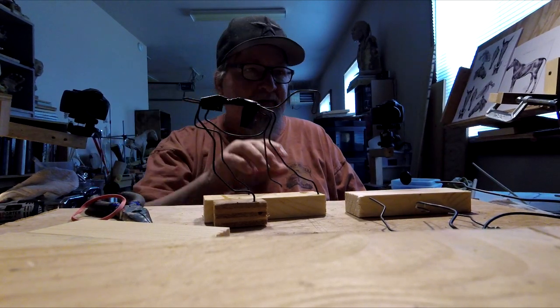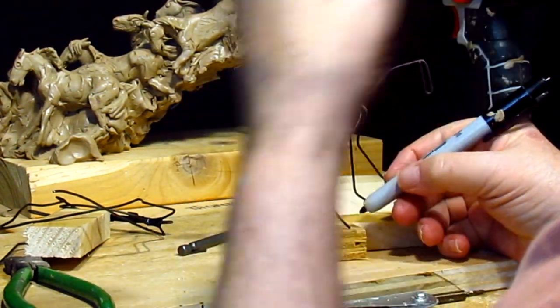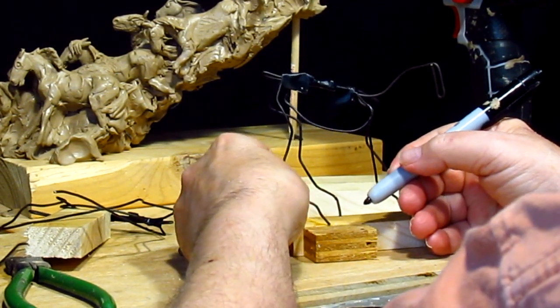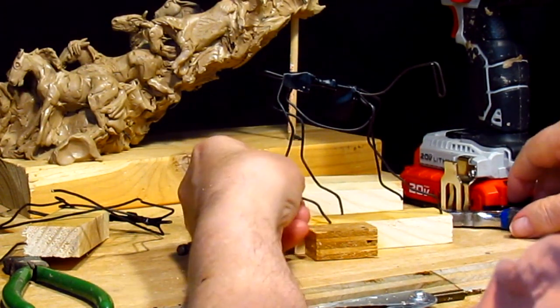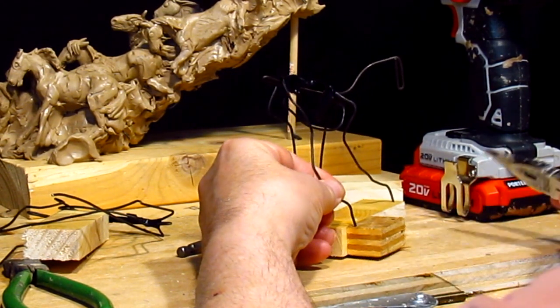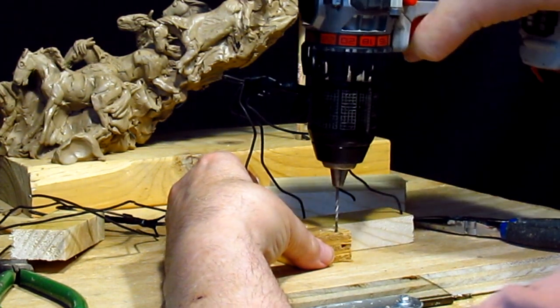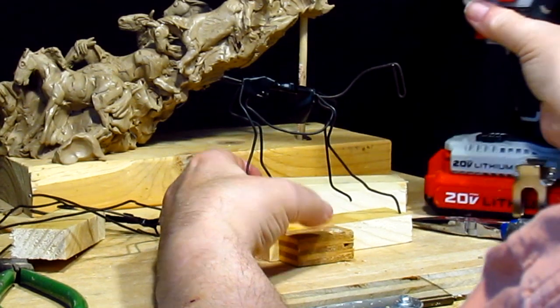Alright, let's get started on the second horse. I'm going to start off the horse. Let's try it.